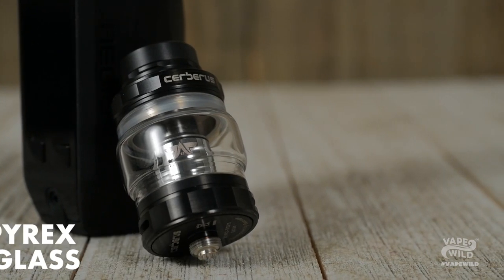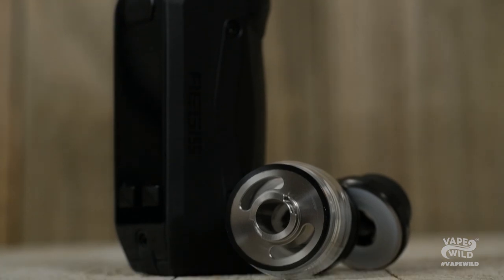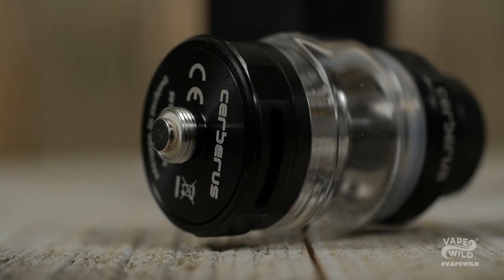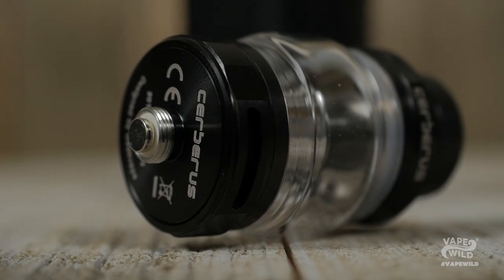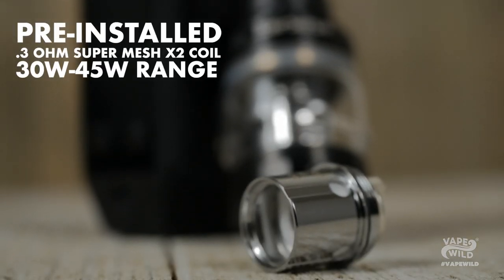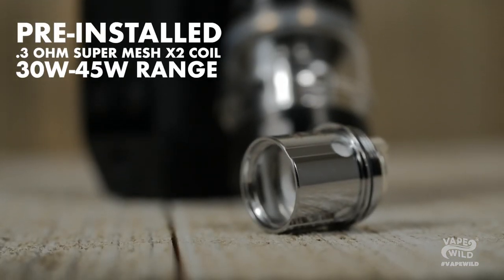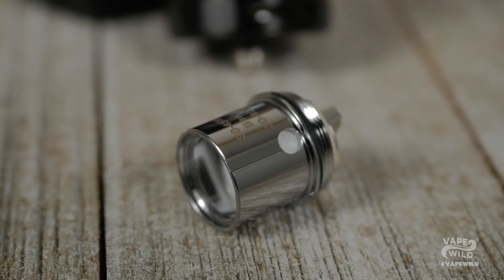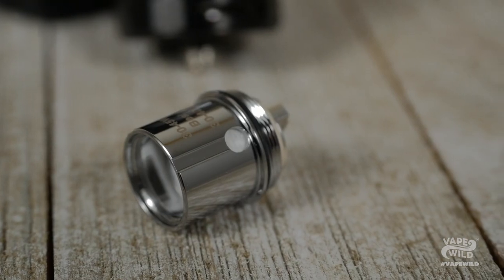That means chain vaping is a go. The Cerberus also has a twist-to-open top cap with two fill ports. The base has two fully adjustable slotted airflow intakes so you can adjust your airflow on the fly. It also comes with a pre-installed 0.3 ohm SuperMesh X2 coil with a range of 30W to 45W. I dug the coil — it was a super smooth vape with big clouds and a relatively low wattage range.